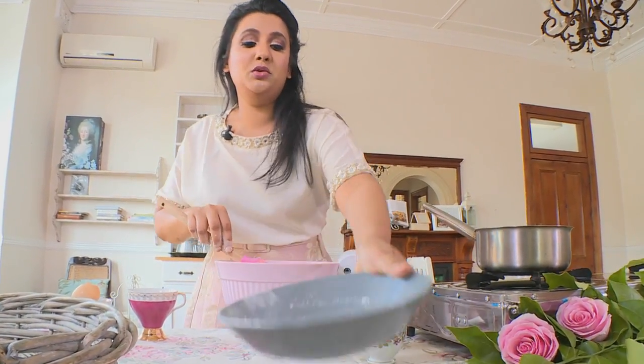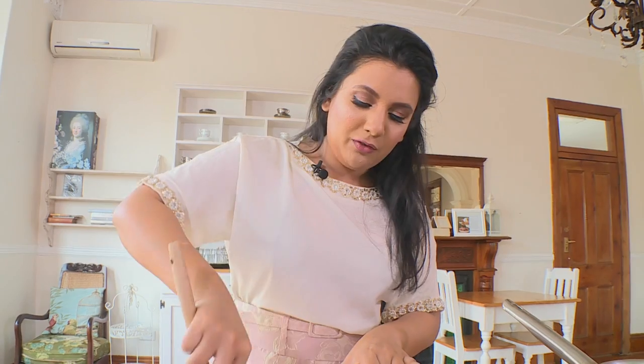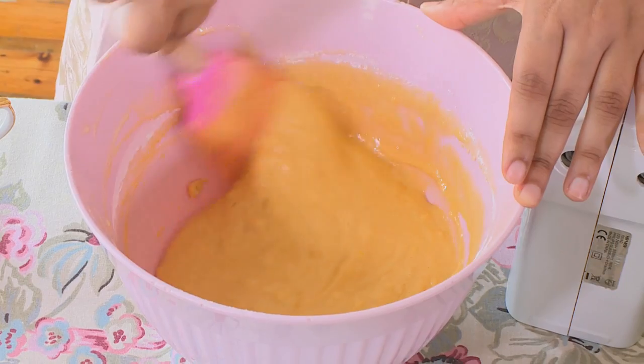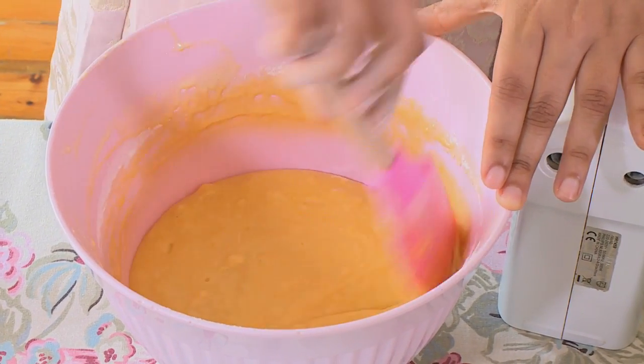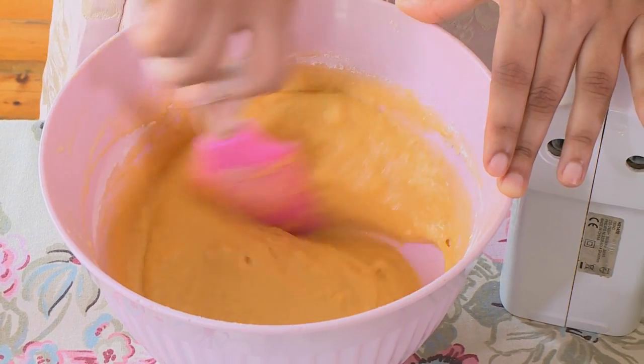It's quite important to put in your flour and baking powder mixture in two batches, because if you pour in all of it at once you're going to lose a lot of the air that you've incorporated into your egg mixture, and you may not get a well incorporated batter. I'm going to pop this into the fridge to set.